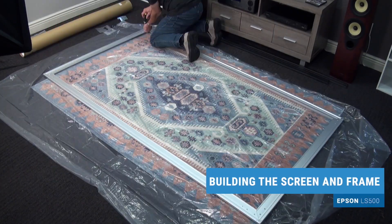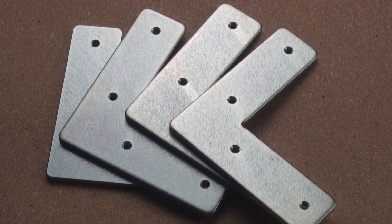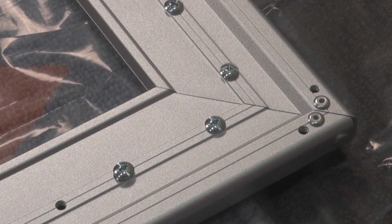The next step is building the rectangular frame, which is a simple matter of slipping the L brackets into the slots in the four frame pieces. They join solidly with four screws on each corner. When the frame is assembled, put it to the side.